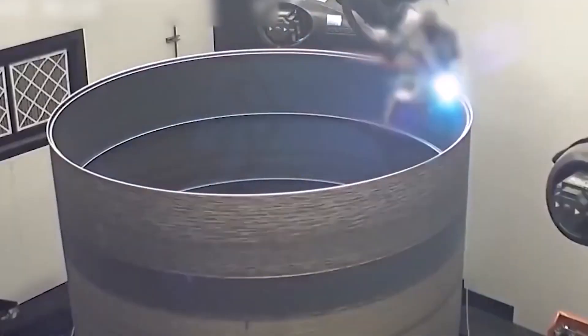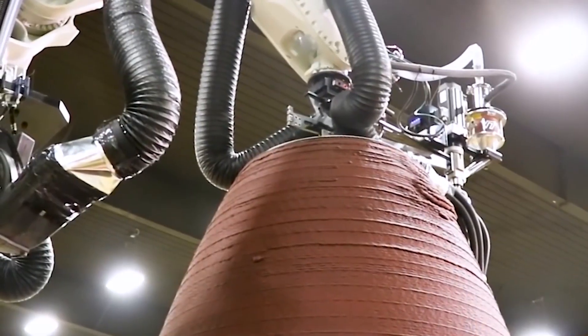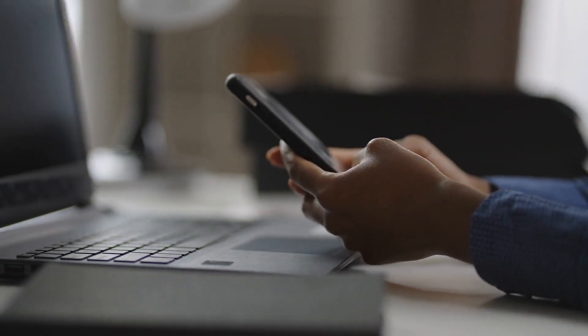Is 3D printing a good idea for Starship manufacturing to run faster and look exquisite? The new upgrade on Starship's welding will change everything as well. To know more, just click on this video.